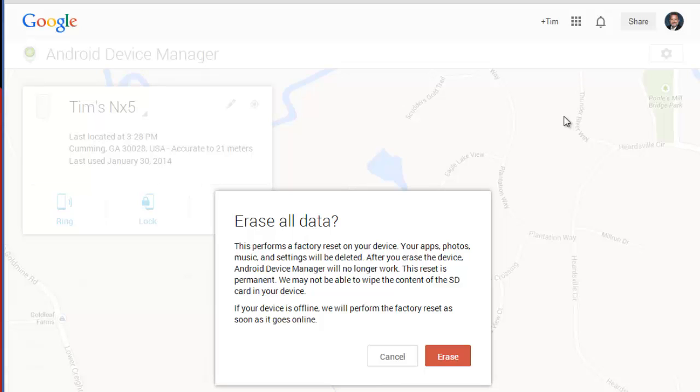But if at any point I decide I'm fairly certain that this has gone walking with someone who has nefarious purposes involved, I can go ahead and just erase the phone. I can do this from any web browser, I can do this from the Android Device Manager app on my other phone, or other devices.